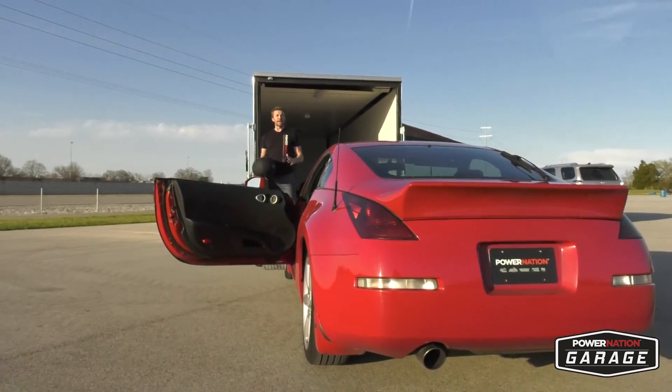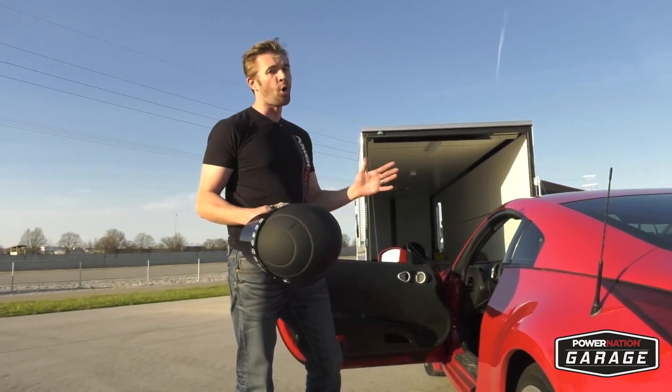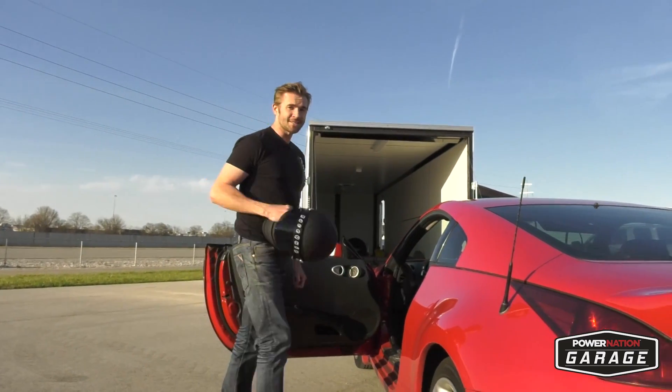Well, that's the end of the first day of baseline in the stock 350Z. This car is pretty good, I've got to be honest, but it's going to get a whole lot better. We're going to get back to the shop — the party just got started.